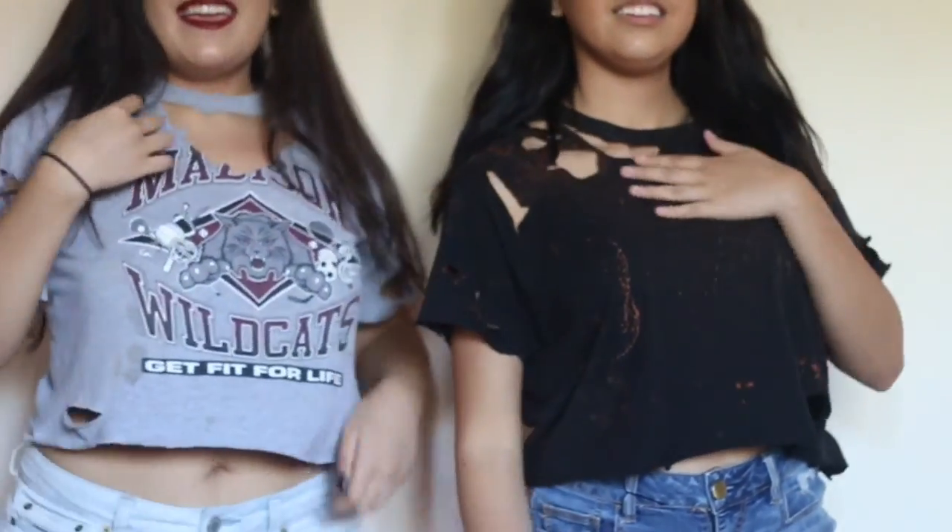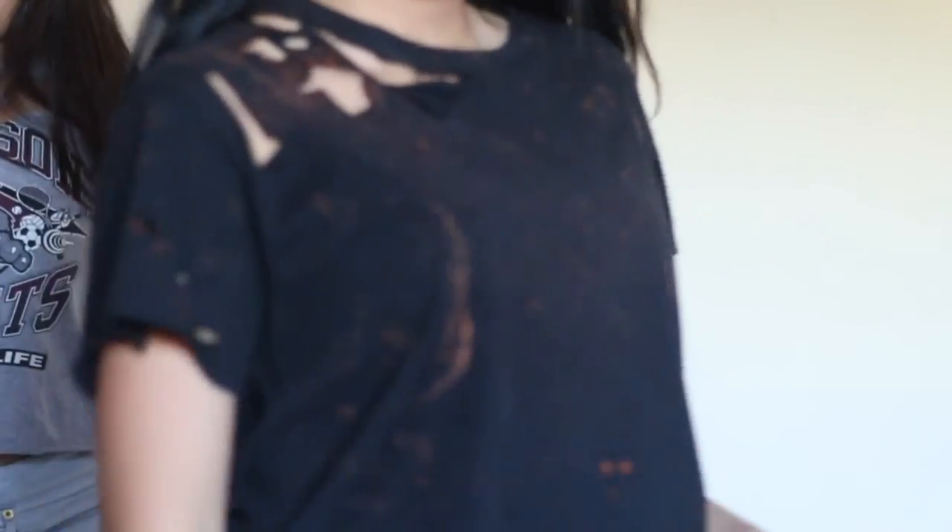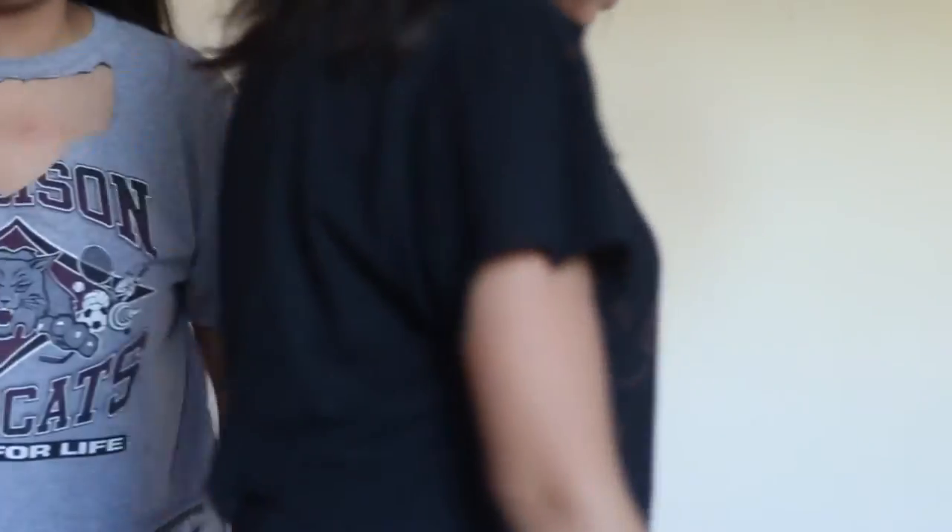Mine has a cut right here and a little choker detail. I want it to come a little bit closer — and then we've got that off-the-shoulder thing. I can just rip it off. Mine is just this.